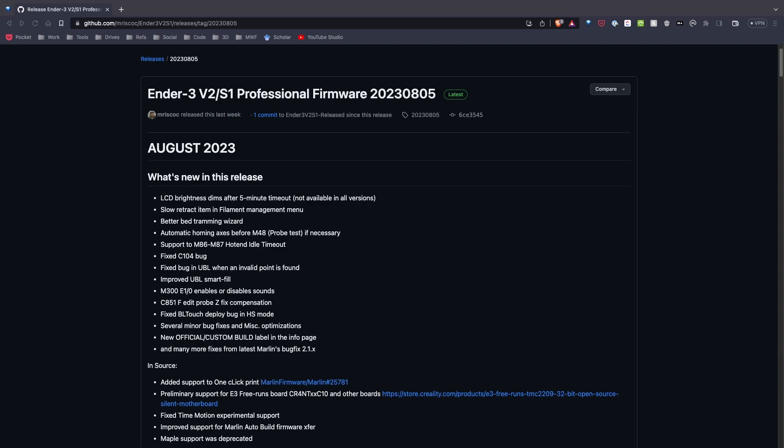Some of the new features include LCD brightness dimming, improved unified bed leveling with smart fill, a fixed bug with the BL touch in high speed mode, and many other new features worth taking a look at. Additionally, it has all the great features for Marlin Bug Fix 2.1.x, so it's worth taking a look at.